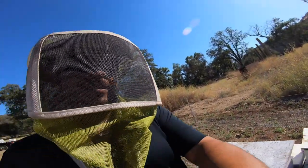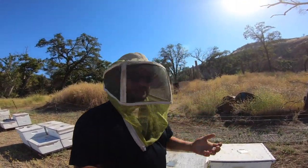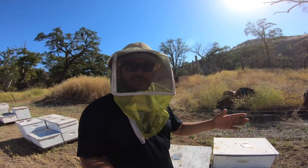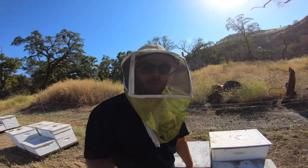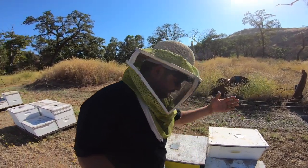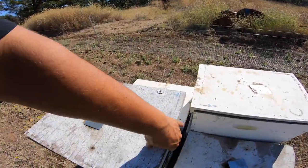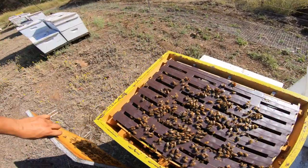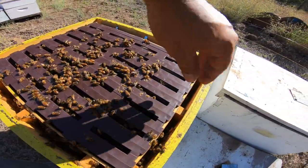Now this one here has been doing a little bit better, but still they're just not doing anything. They're not really storing the honey — they're storing it down below. I mean, these things are pretty solid, but they just aren't really working it. Still working it better, but not really what we want.